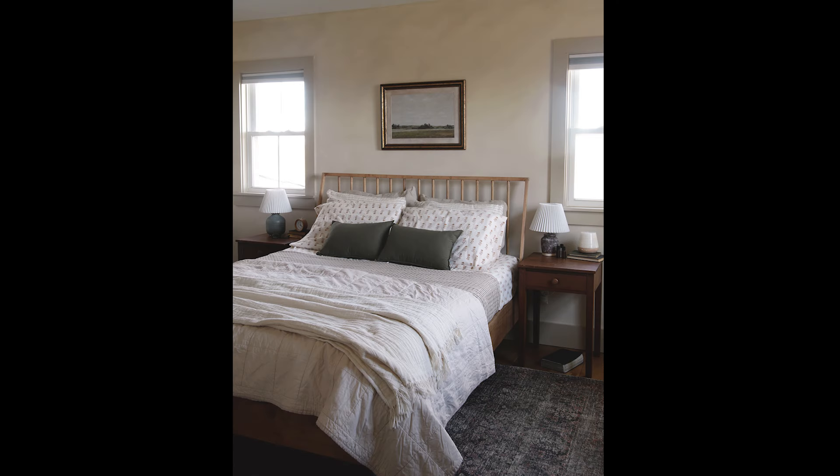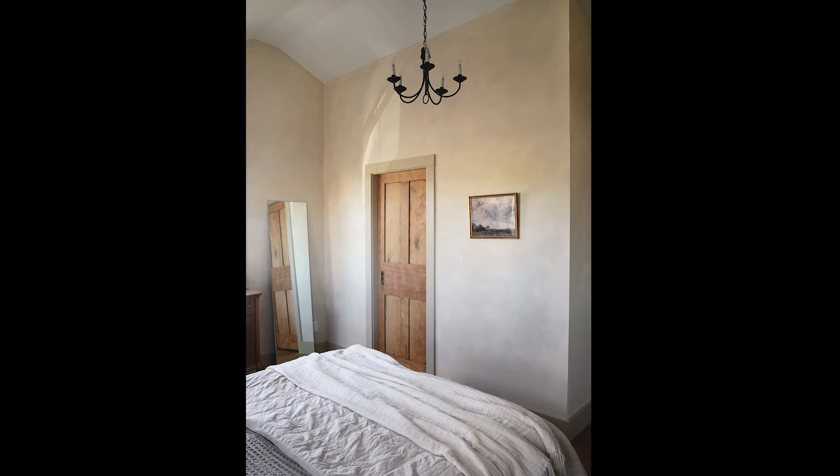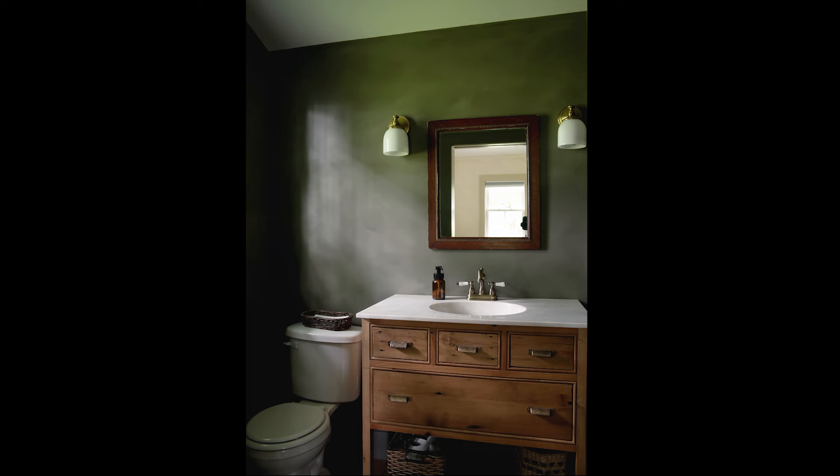I had seen a few different things on the internet about doing faux lime wash with regular paint, so Mike and I decided to give it a go. I'm really happy with how it turned out. We used a beige-y color in the two rooms and a dark green in the bathroom.